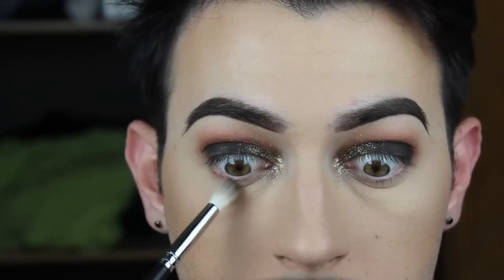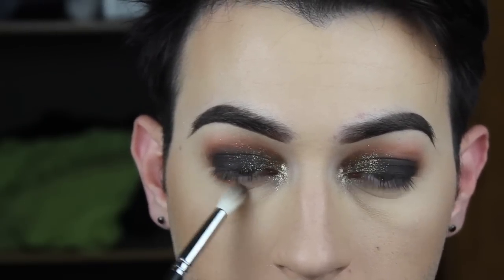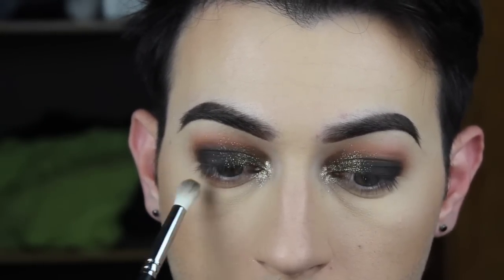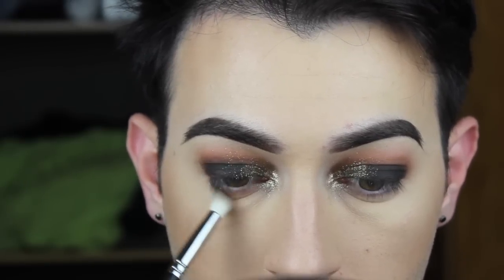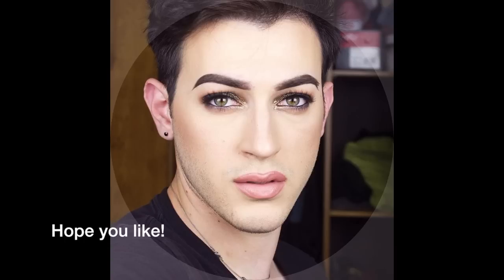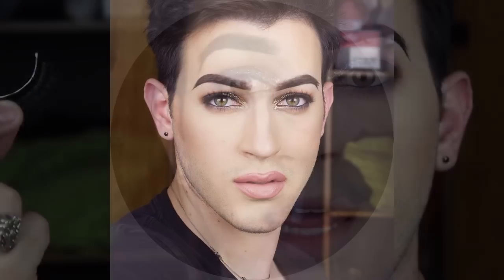Boom, all that wiped away. Now we're going to go in with some shadow on the bottom of our eye — I always make weird faces when I do it, you just look like a dumbass, it's fine. Now we're going to go in with some mascara and some liner, and that's the look. That'll really make the look.